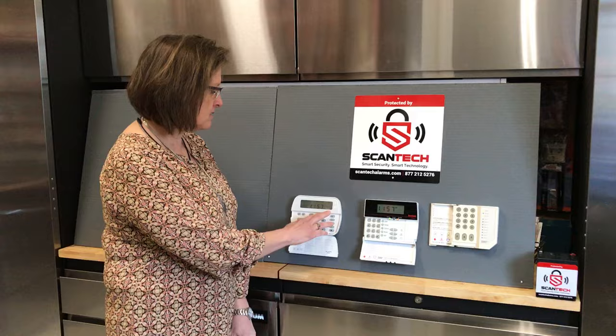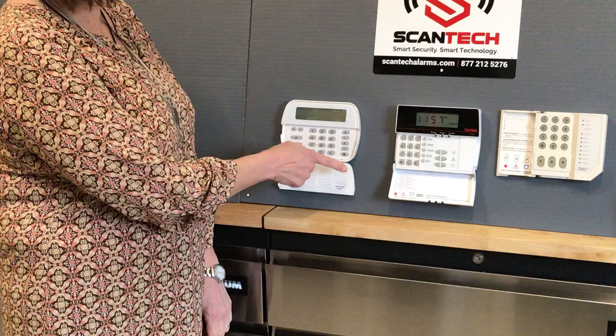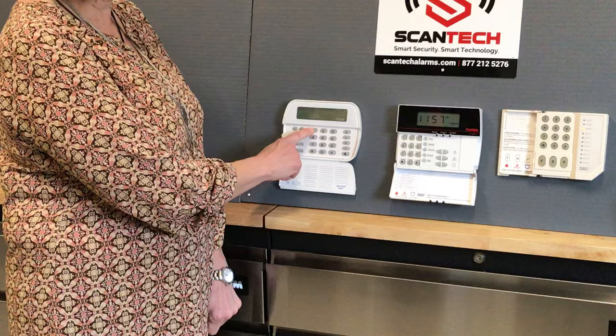So today I'd like to go through a little bit of how to handle that. What you would do is go to your keypad and punch in star and 2. Once you've done that, you're in the trouble menu and this trouble light will be flashing. In this instance, it's coming up as a 1. It could be any number from 1 to 8.